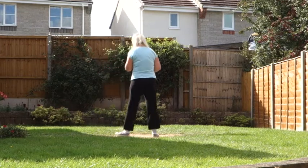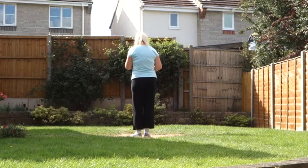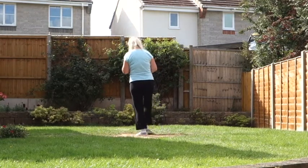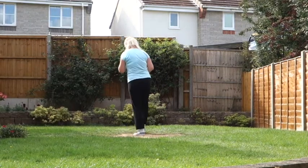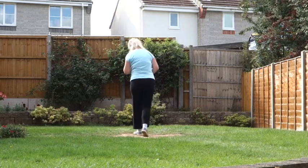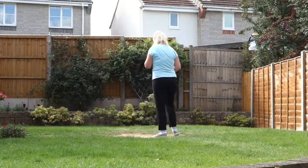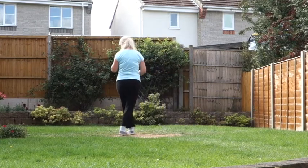Let's add that to our halfway point. Step point off on the left. 7, 8. Step, point, step, point, step, flick, back, sweep, back, sweep, back, hook, step, flick, back, sweep, behind, side, cross, sweep, cross, side, behind, sweep.